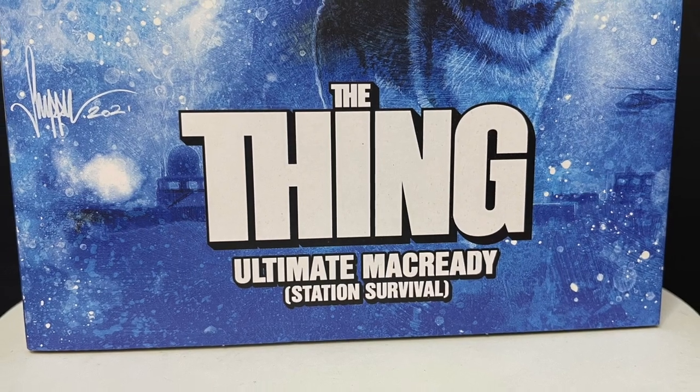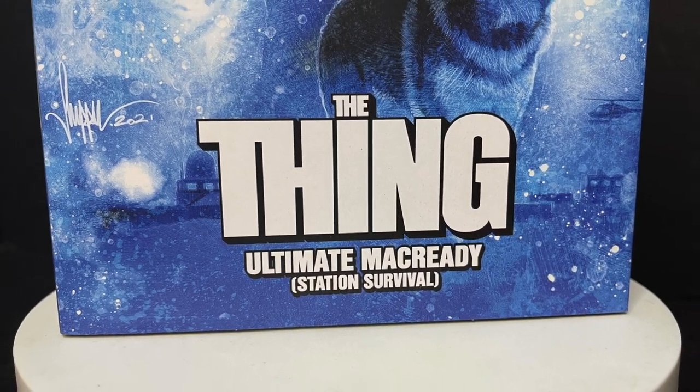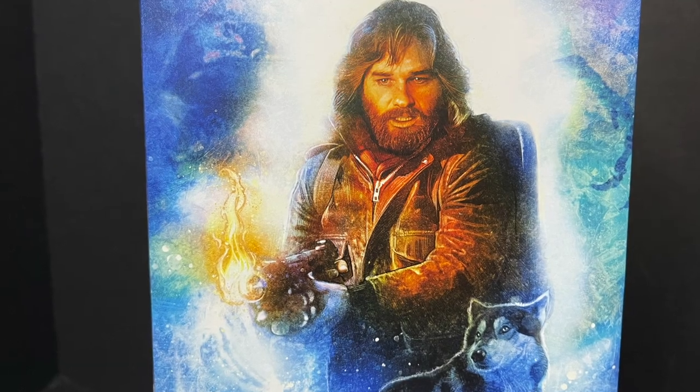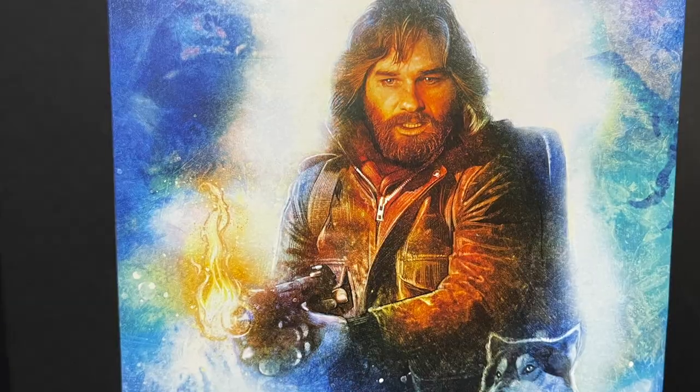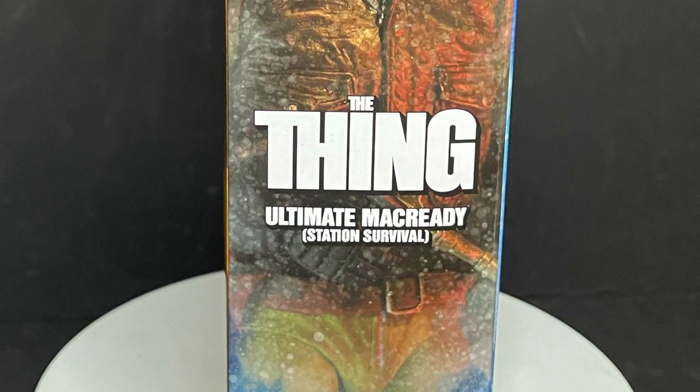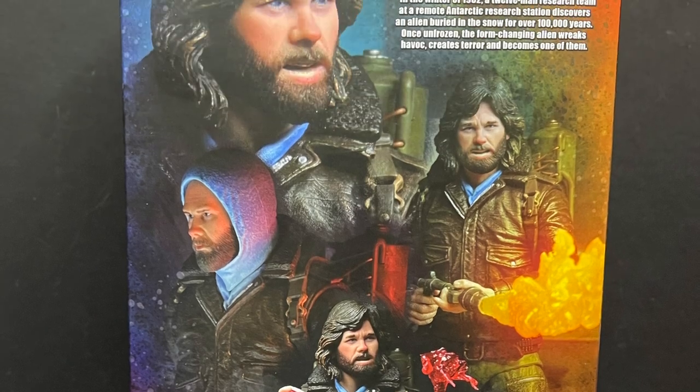This one's a little bit different. This is the Station Survival MacReady, because he comes with all the weapons that I think a lot of people are hoping for with the first release. But hey, it's a pretty different figure. I mean, you get a lot of different accessories — the more fun accessories, you know what I mean?